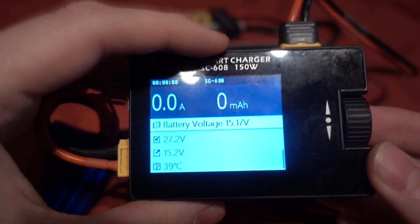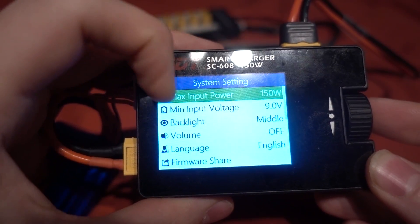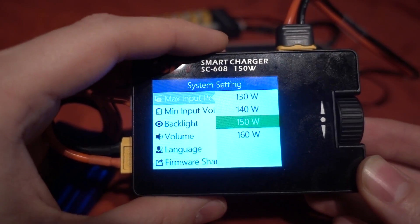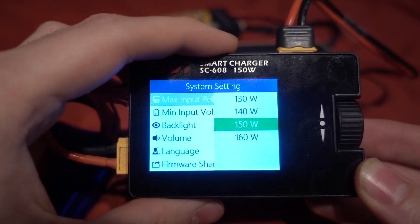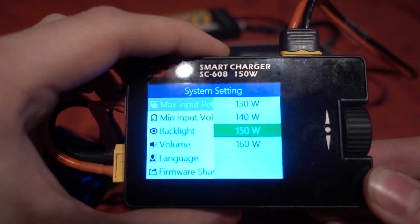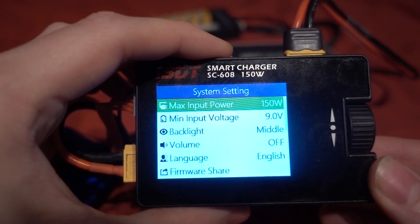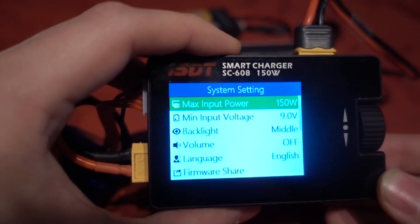If you long press the dial for a couple of seconds it gives another menu, and at the top it states max input power. Selecting that lets me change it to 150 watts. I'm not sure why that isn't 150 watts as standard, and there are no instructions as to what this does. I'm guessing that if you try to draw more than 150 watts it will cut off. But this power supply is 160 watts and there is an option to allow 160 watts — surely that would blow the device up, so I'm not sure why that option is there.